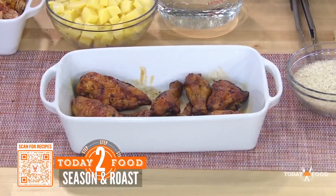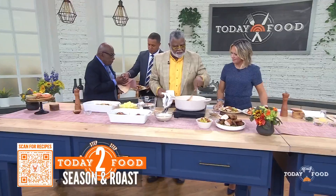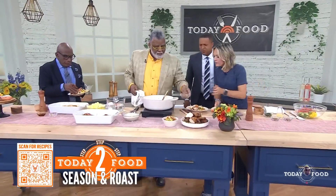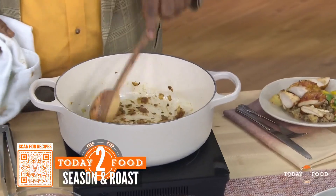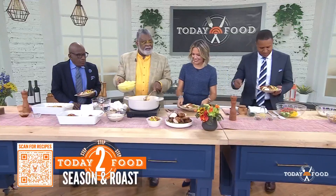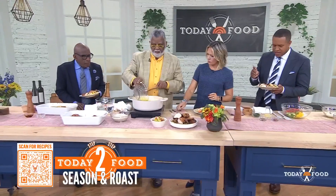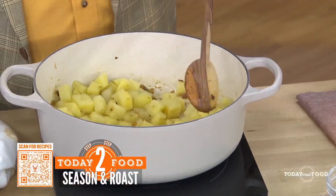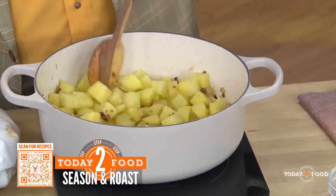Then we get to this big pot. We've got the onions, and the masala — that's the ground-up spice blend. All the onions, garlic, and masala go in here. Then we're going to put in the potatoes. I use any kind, but here we're using Yukon. It really is up to the cook to decide.